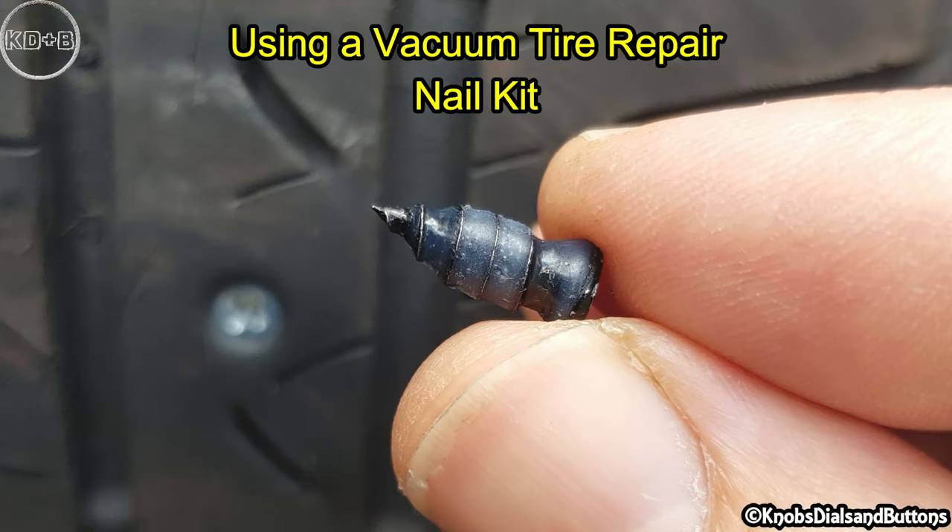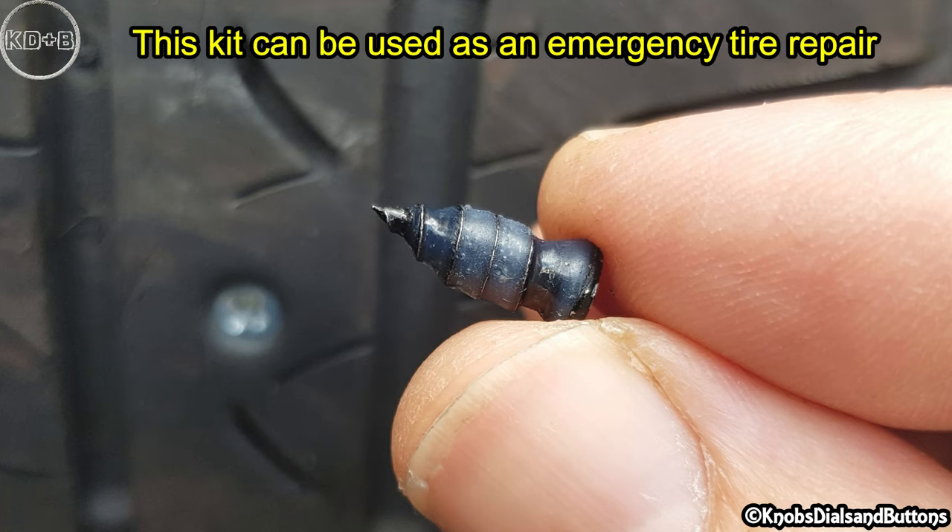Using a vacuum tire repair nail kit. This kit can be used as an emergency tire repair.